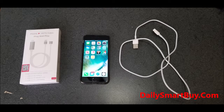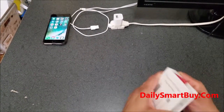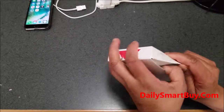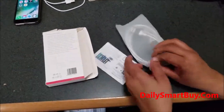We need a Phone2HD TV adapter, an iPhone, and a lightning cable. The box comes with an HDTV cable and the instruction sheet. You can see it comes with the instruction sheet and the Phone2HD TV cable. That's it.